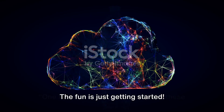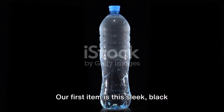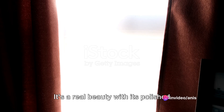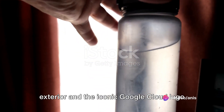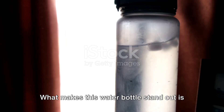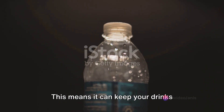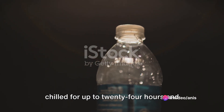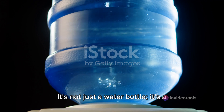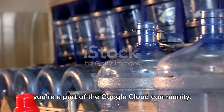Stay tuned as we embark on a detailed exploration of these swag items. One by one, we're going to explore them in detail. Our first item is this sleek black Google Cloud water bottle — a real beauty with its polished exterior and the iconic Google Cloud logo emblazoned across it. What makes it stand out is its double wall insulation, keeping drinks chilled for up to 24 hours and hot for up to 12.